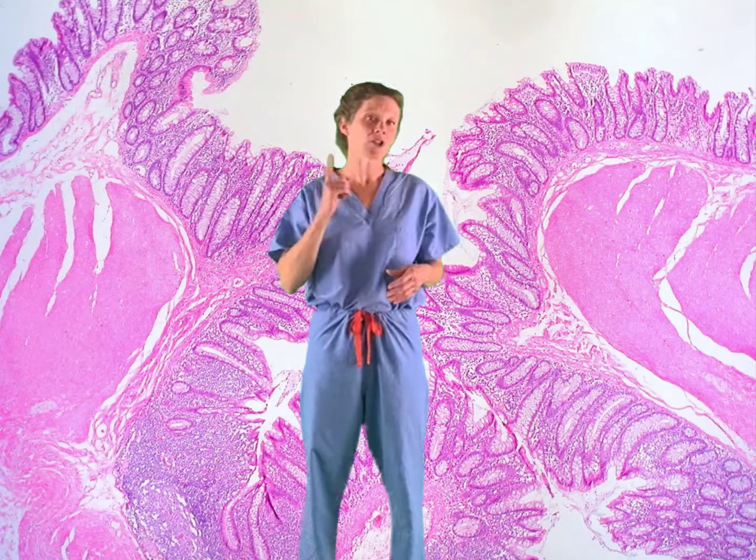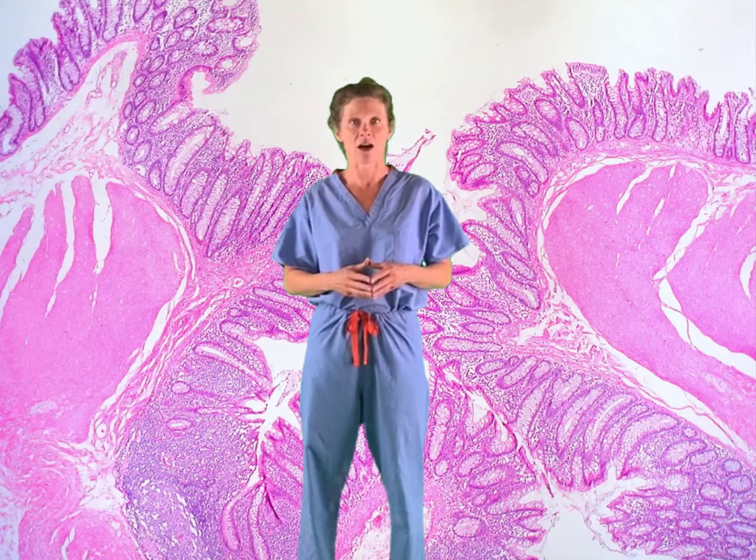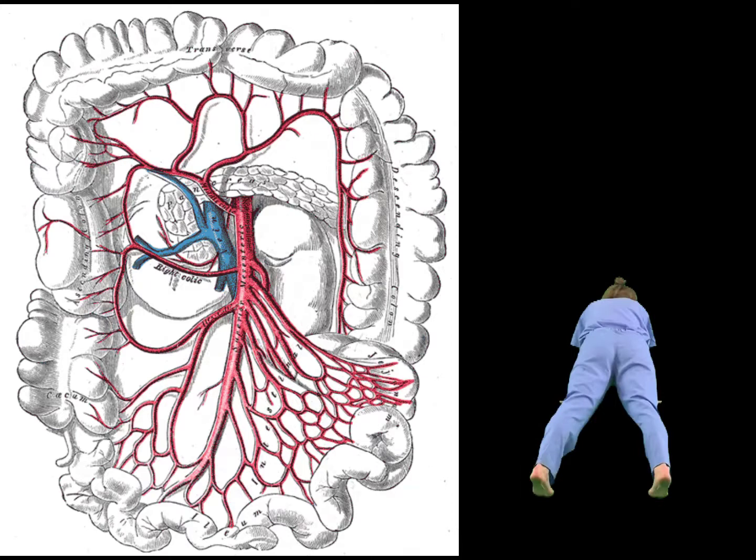Welcome back. Moving down to the superior mesenteric artery. For this representation we're going to get down into a plank position. The SMA supplies the organs of the midgut, which includes most of the duodenum, the jejunum, ileum, cecum, ascending colon, and most of the transverse colon. Into position.